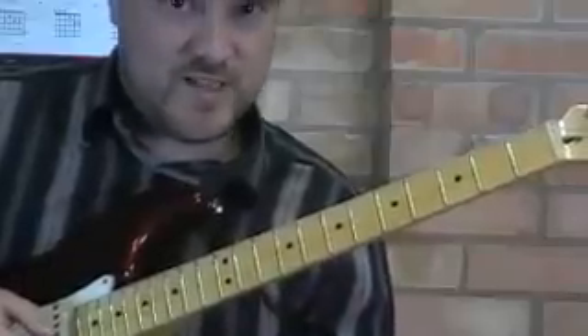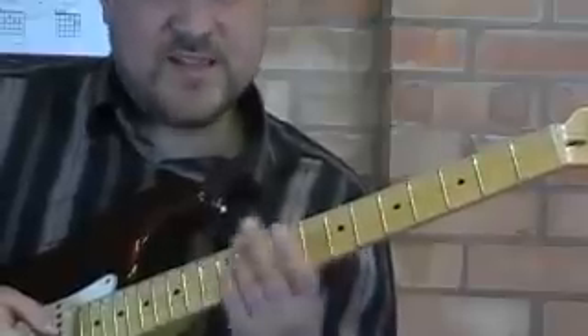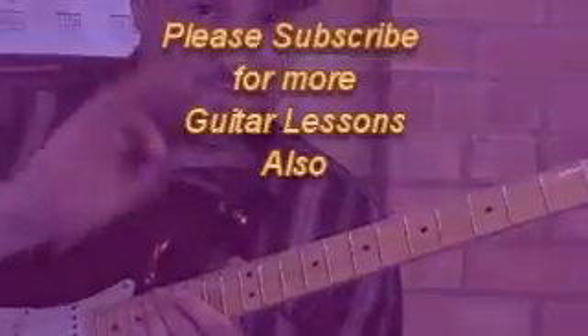So you should be able to get lots of interesting phrases using this technique. Pick a scale and then practice it all over the neck. Good luck with that technique, and I'll see you next time. Bye.